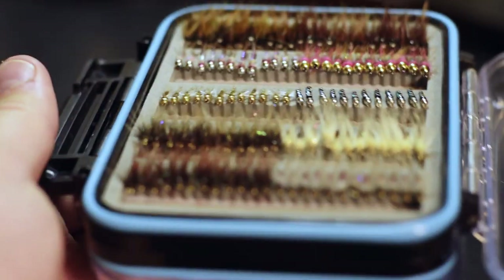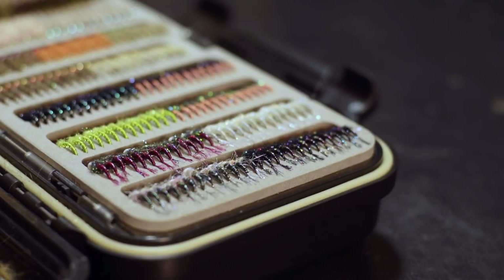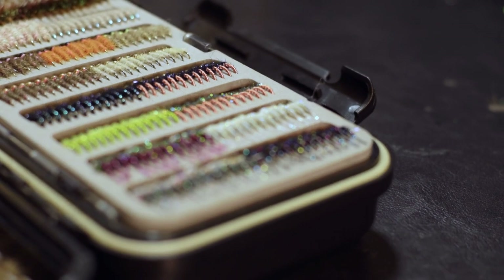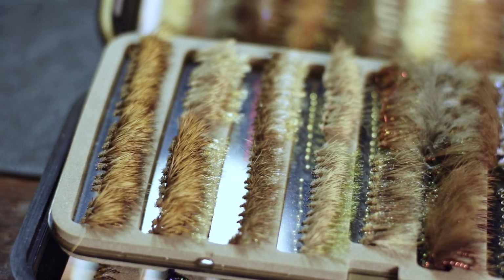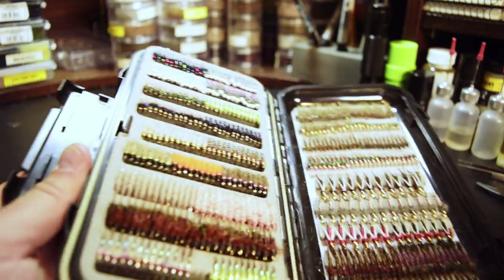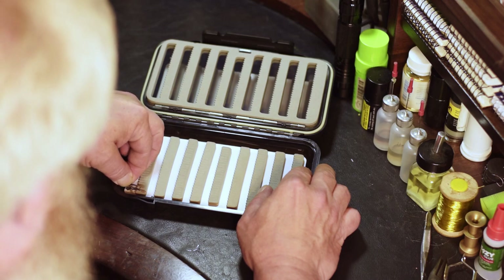A lot of times when I'm presenting at various fly tying events, people comment on the appearance of my fly boxes and express admiration, amazement, and sometimes even a little irritation at the organization of those boxes. Remarks like, my boxes will never look like that, or your OCD is showing, are not uncommon. But my favorite question is, how do you get them all in there? The answer to which is, one at a time.